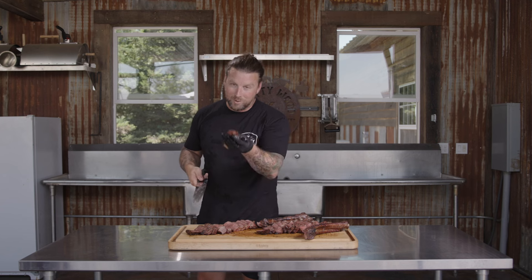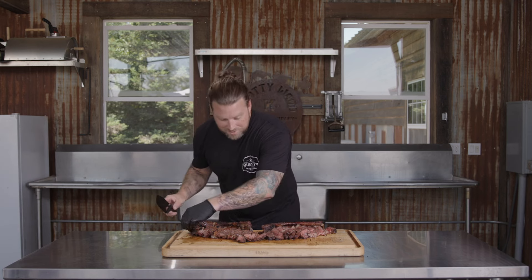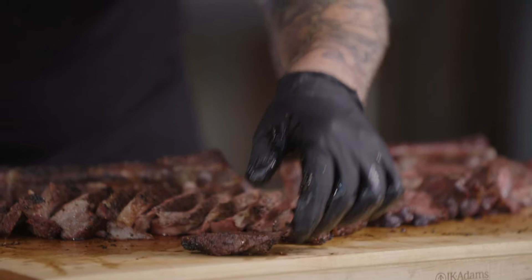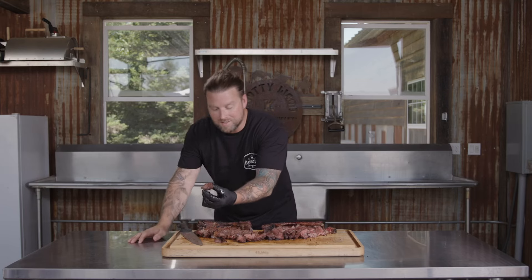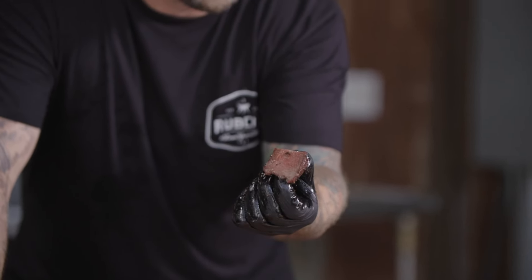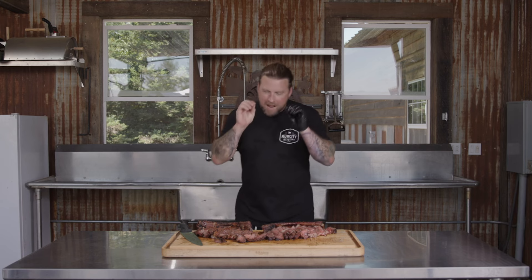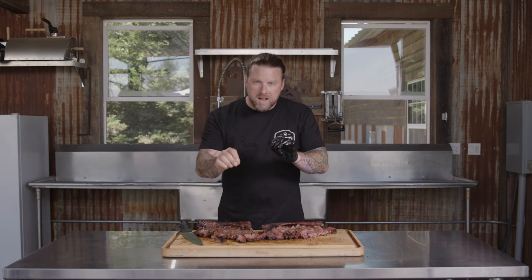Nothing left but to taste it. I recommend starting first with that rib cap — you get all that crusty flavor on the edge of the rib cap, and it is easily the most tender part of the ribeye. Cut off a little slice there — still beautiful, a little bit more cooked than the eye of the ribeye since it's the end part of the steak, but easily still the most tender. That's why steak is my number one. Absolutely incredible, tender, delicious — absolutely the best bite on a steak.